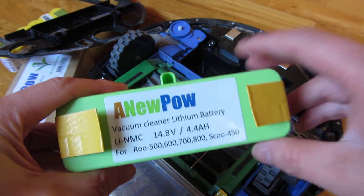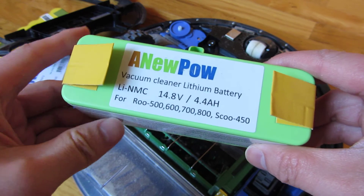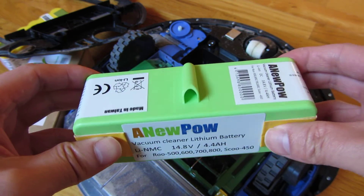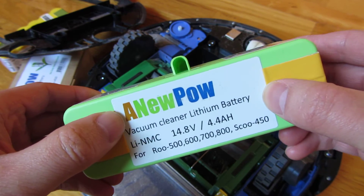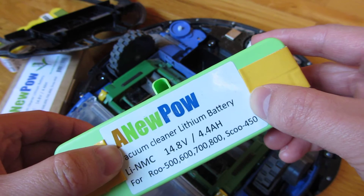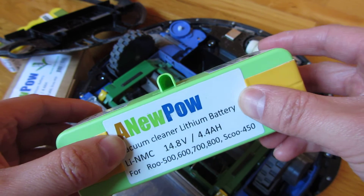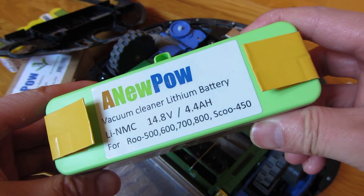Also, if you have the docking station plugged in, it'll actually dock after the cleaning cycle. So you do want to unplug the docking station. I actually don't use the docking station much anymore after getting these types of batteries, simply because if you're cleaning for four hours, you don't want it to return to the docking station after an hour and a half and recharge — because these batteries do last four hours.